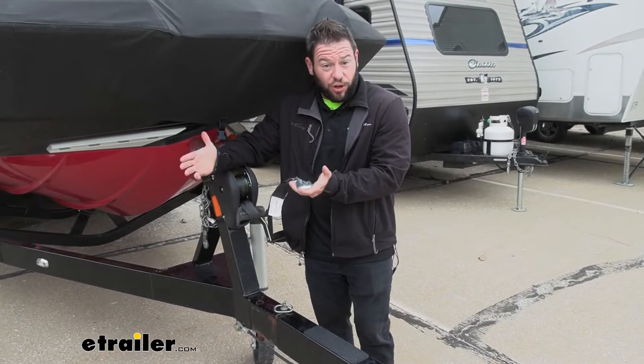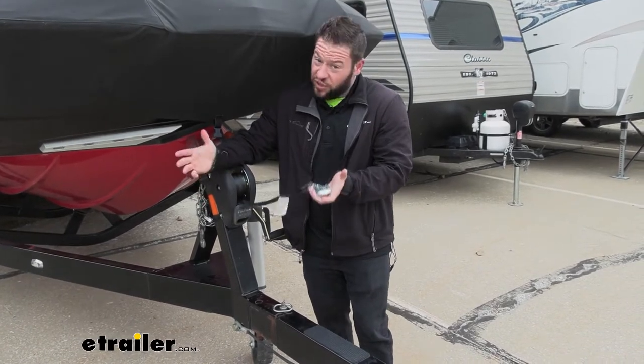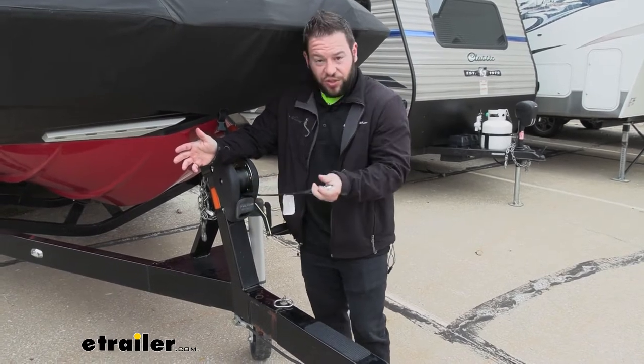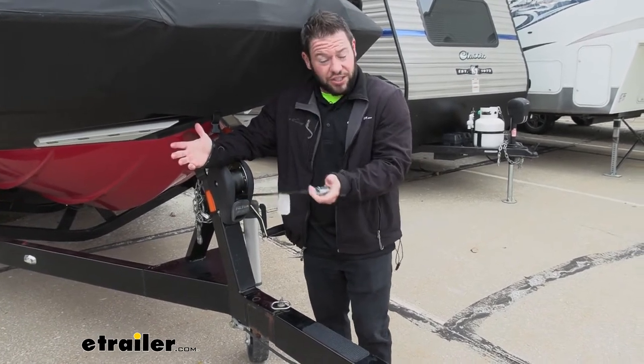Another nice thing about it is it comes with the hardware you'll need to install it if you need it. We were replacing an old broken strap on ours, and we already had that bar insert to attach it, so we just kept with that.